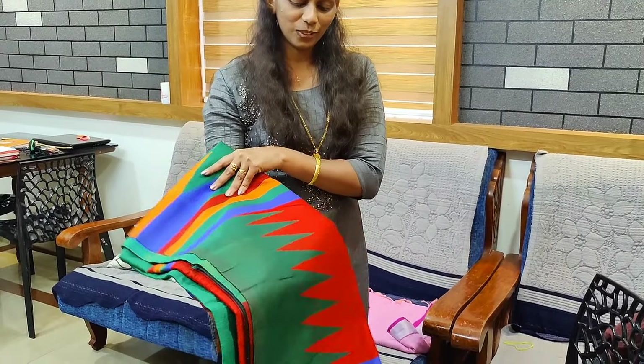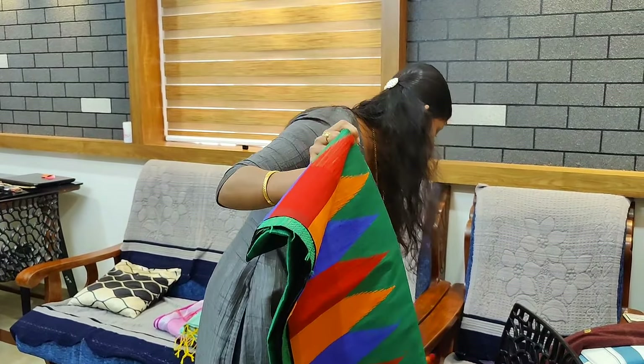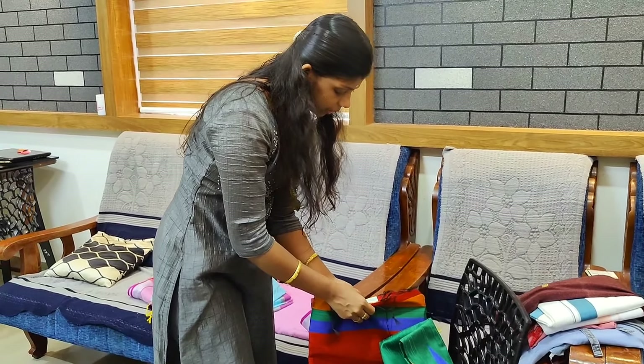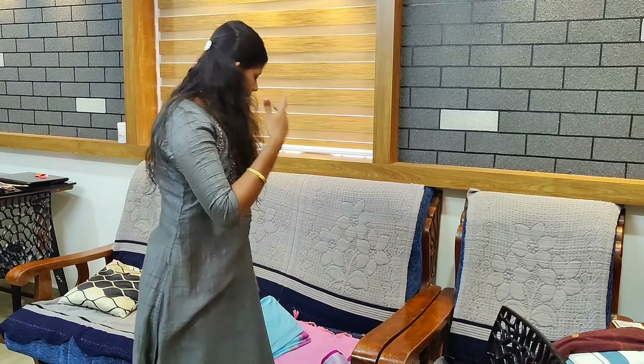I'm going to show a couple of stitches. We're going to coat it all together. Now I'm going to make the same look. I'm going to coat it all together. You can coat it all together. These are the two, four and five... These are the two different colors.